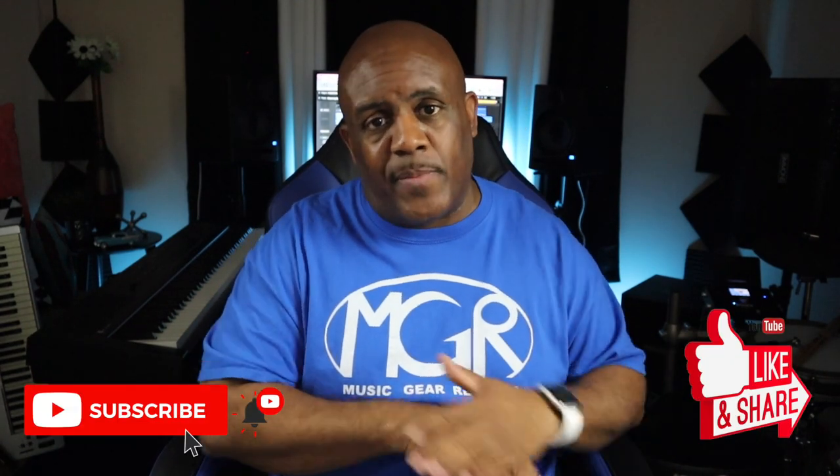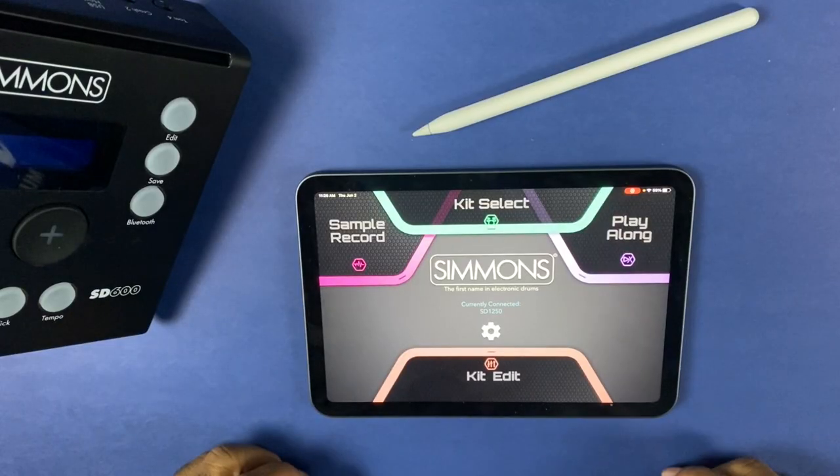I got the Simmons app here and I want to go through this thing with you guys and talk about why I almost never use the module itself to work the Simmons drum. In fact, you can work that entire drum and never touch the module, just because of the app. I love the Simmons drum set, and I think the app is the best part — especially if you're live on stage. Everything you can do in the module can be done from the app. They almost don't even need the module.